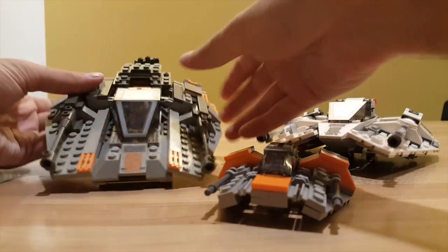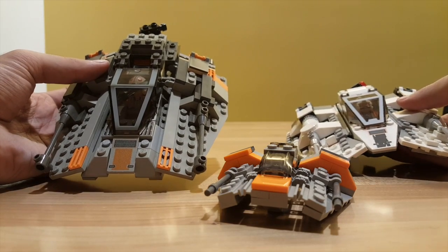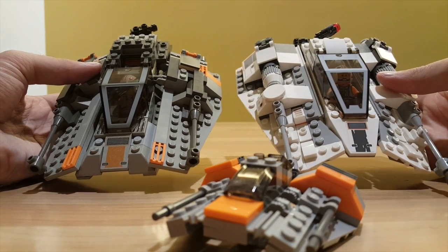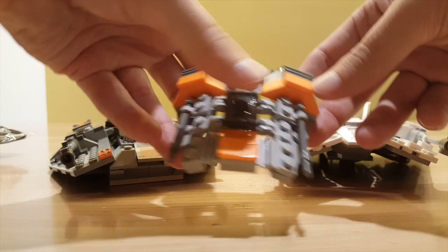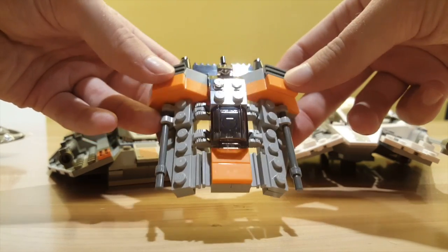One of the biggest differences between the original here and the new version on the right is the color scheme. LEGO changed the Snowspeeder color scheme from gray to white in 2003, but still released a mini version in 2019 with the movie-accurate gray you can see in the manual.